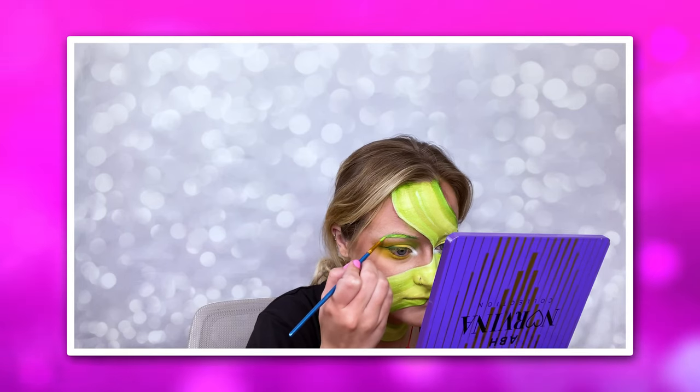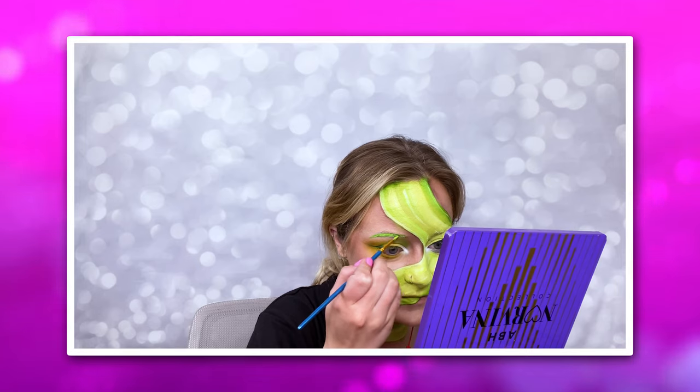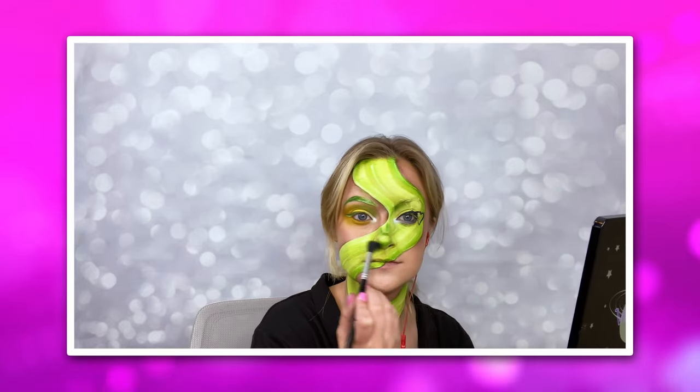I go in and fill in my eyebrow with the same few colors, making sure that the end of the eyebrow is a nice dark green. Then I decide to take a really bright white highlighter, add it to the inner corner of the eye, down the bridge of the nose, and the tip of the nose, making sure that everything is literally popping off the face.